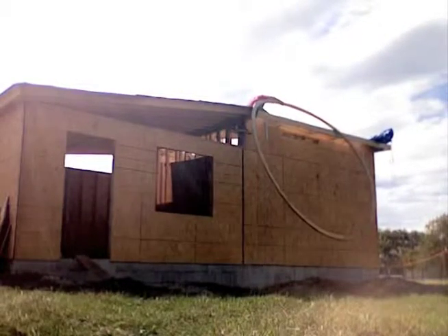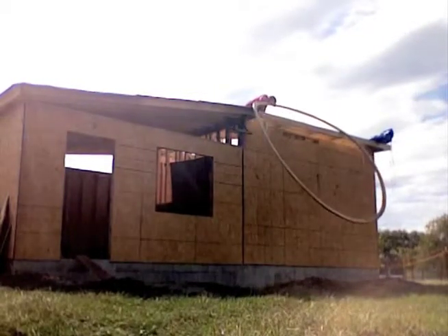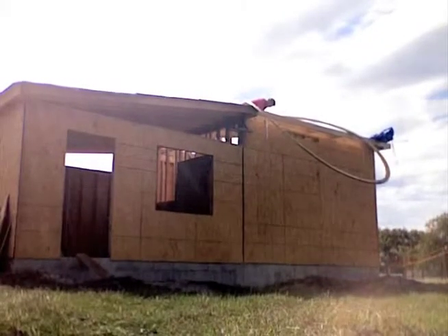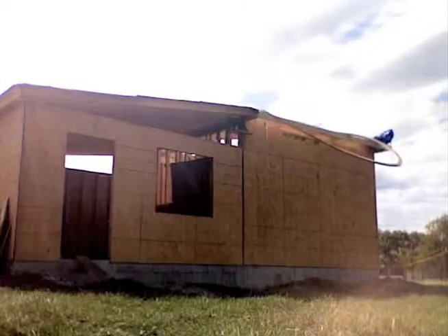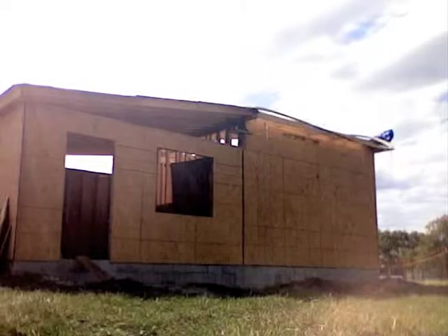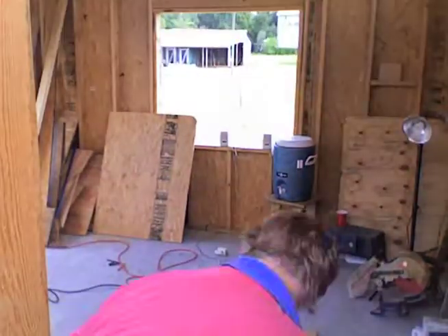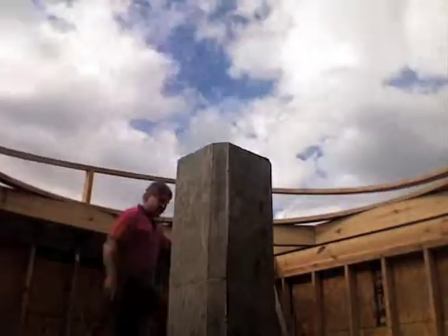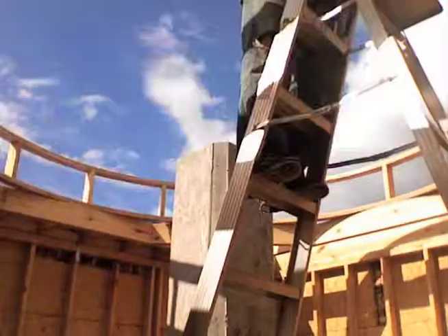Building these rings was a great trial run for the work to build the dome itself, which will require similar structures. Once I got the ring up there, I cut out the sixteen 2x4 lengths that would fit between the two rings. Then I placed the 2x4s in between the rings and screwed them together.